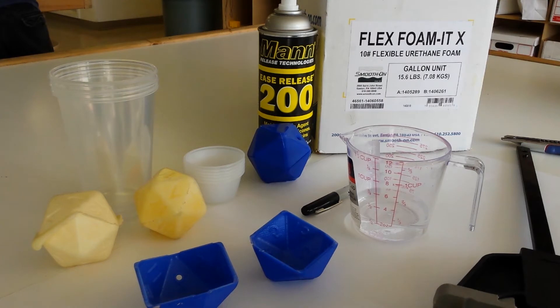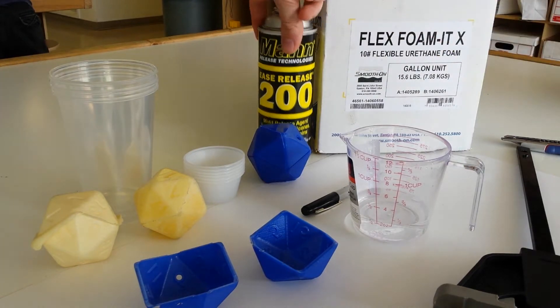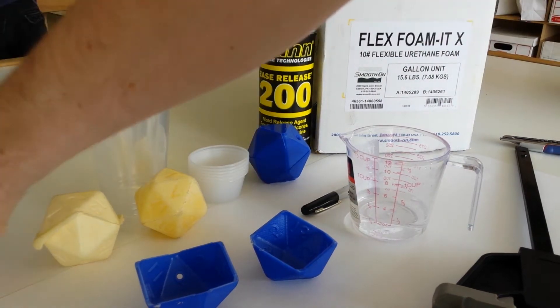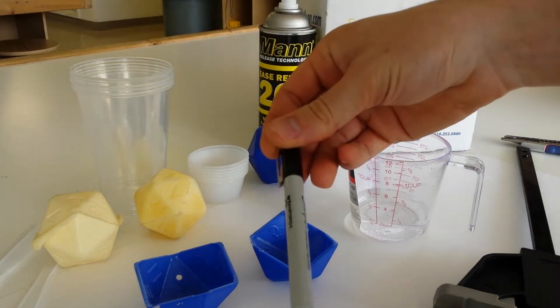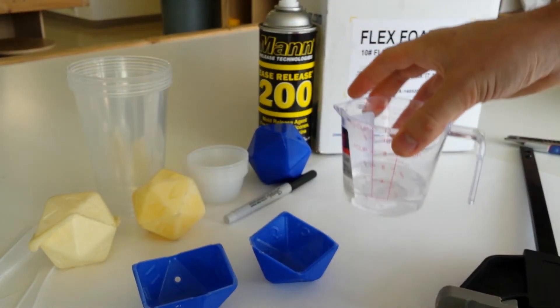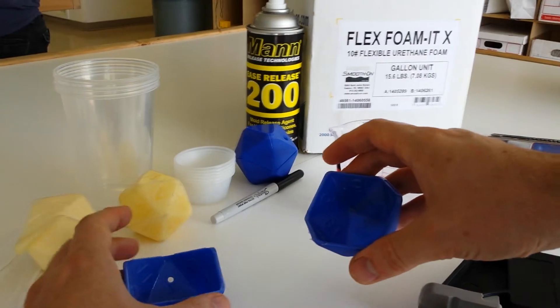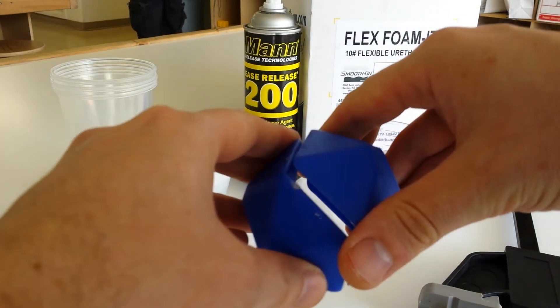For this video, we'll be using the things we've got here on the table. The supplies are pretty basic. We're going to be using Flex Foam-It 10 from Smooth-On, Easy Release 200 from Mann Release Technologies, a 3D printed mold, some small cups to help measure our material, some plastic knives to help stir our material, and a little bit of water and this black sharpie to help us mark the cups to make sure that we're using the correct amount of the material.